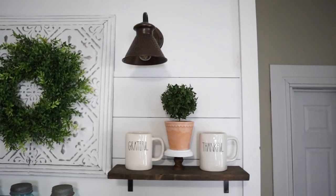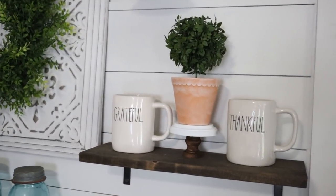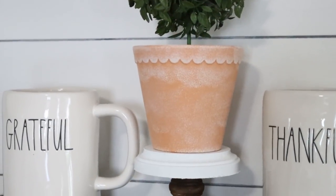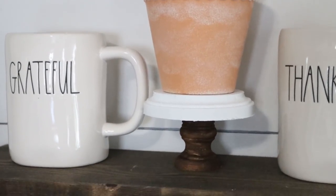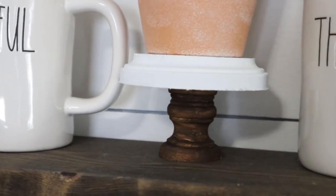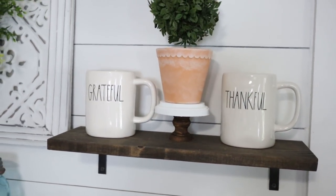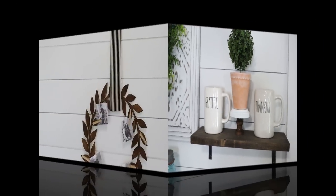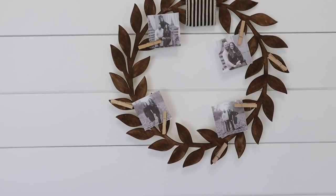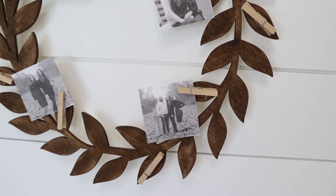I've had so many questions about the little risers I've used on my coffee bar. The ones from my coffee bar tour are from the Target Dollar Spot, but those are kind of hard to find. This is a great alternative — you can create your own really inexpensively and super quickly as well. Now we're going to move on to the farmhouse-style wood wreath.